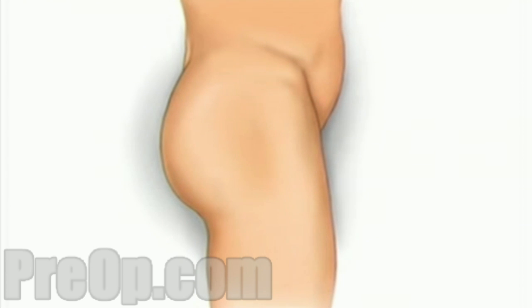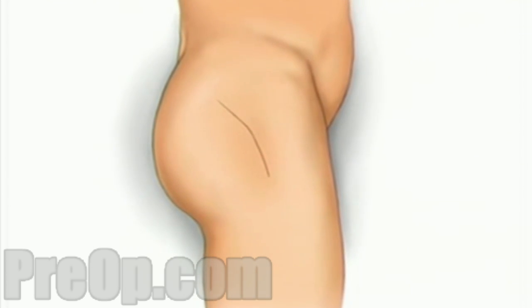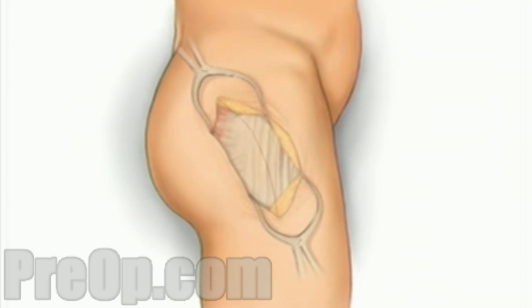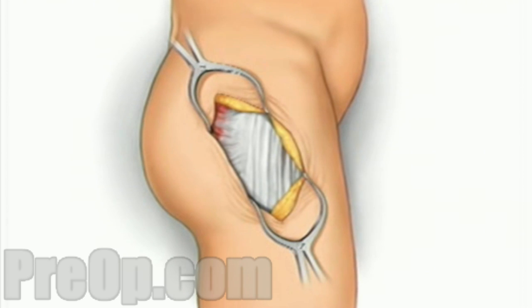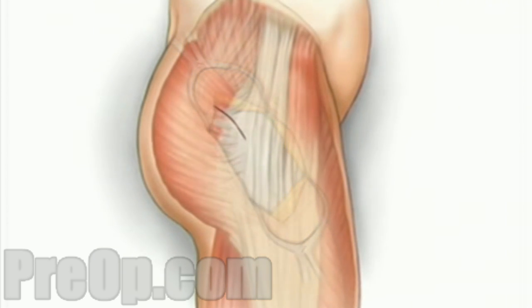When you are asleep, the surgical team will make an incision over the hip and along the thigh. The team will pull the skin aside to reveal the muscle tissue below. They will then make another incision to reveal the hip joint.